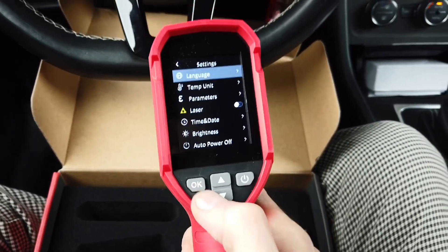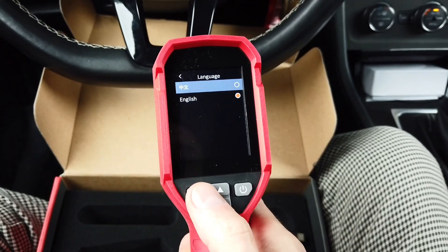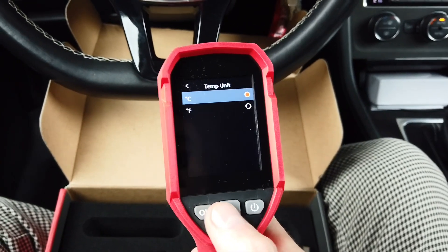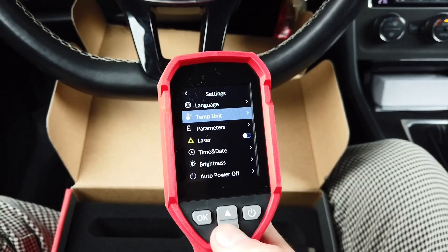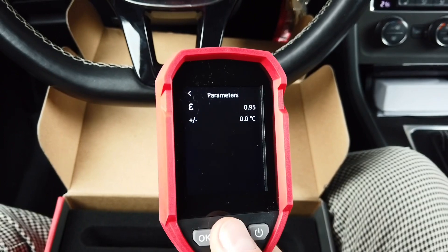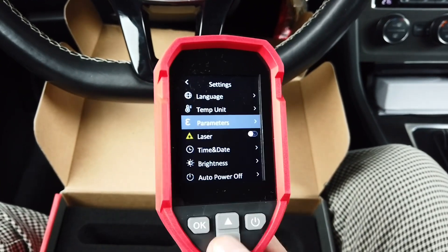We can select language — there are only two options: Chinese and English. Temperature units are Celsius and Fahrenheit; I'm using Celsius. There's also a parameter I believe is used to adjust the device for certain materials — emissivity.